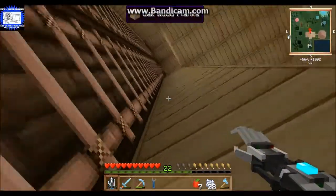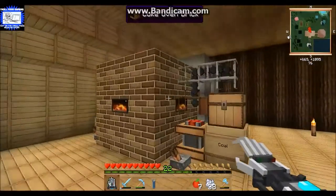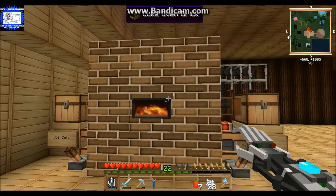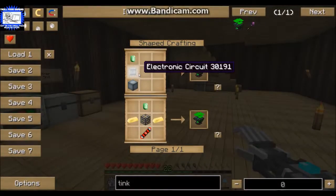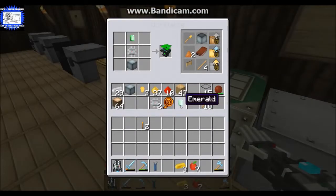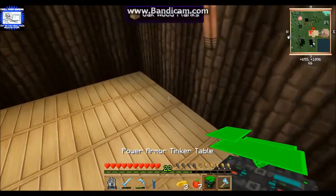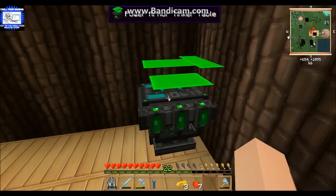On the next level you'll see this right here is a coal coke oven. I've got my machine block which is just refined iron, my electronic circuit, and my emerald, and that will give me a power suit tinkering table.